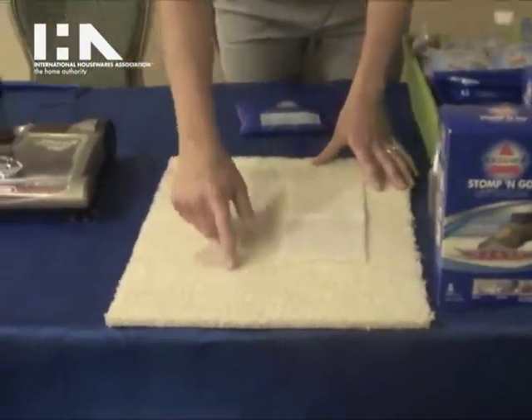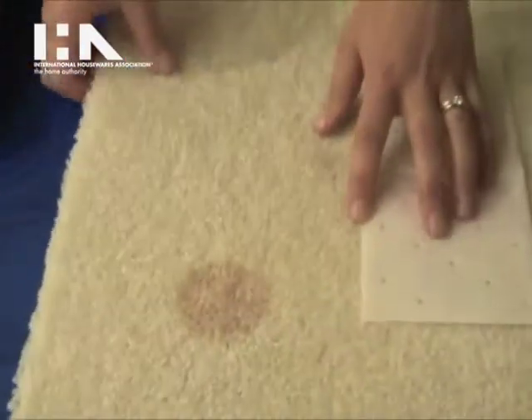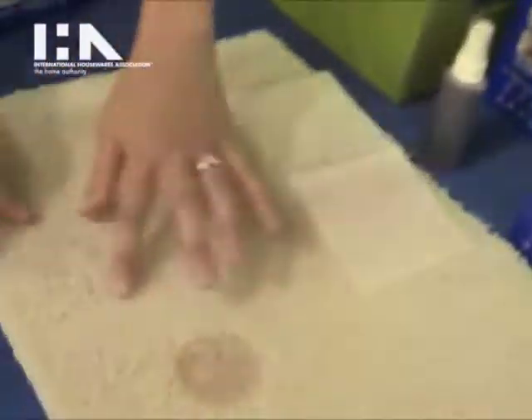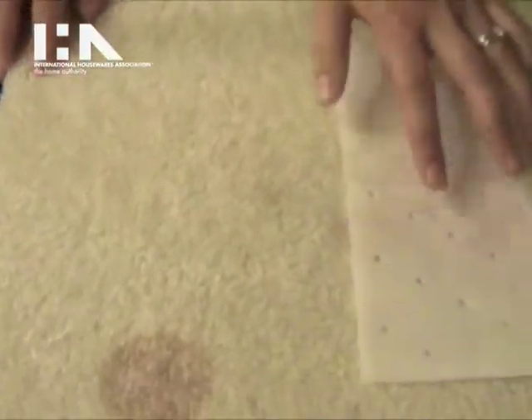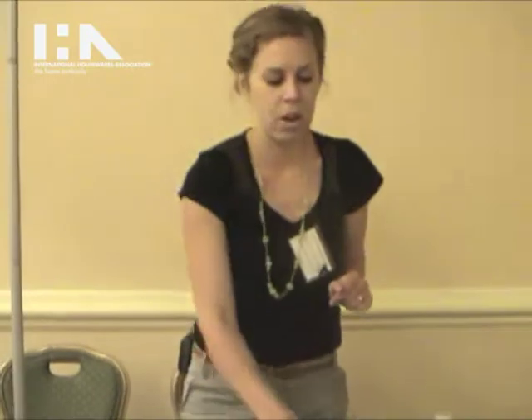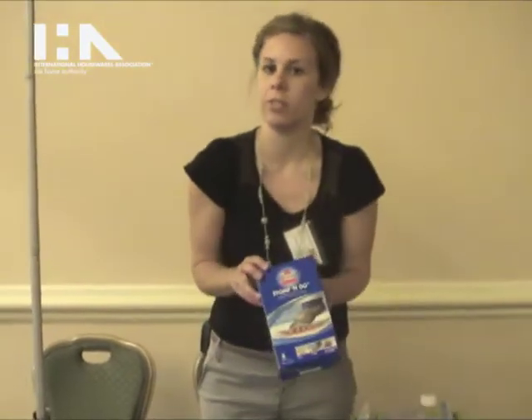You can see here — this was a set-in stain that our lab did for us, and you can see it was removed after sitting for 30 minutes. It comes in packs of five and retails for $4.99, available at select Walmart stores.